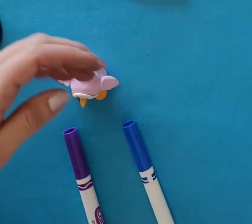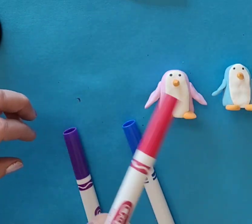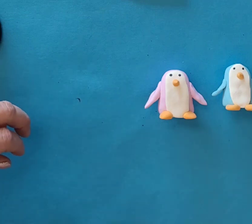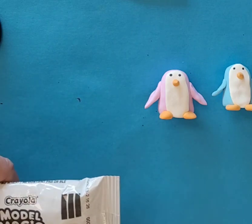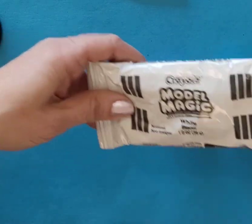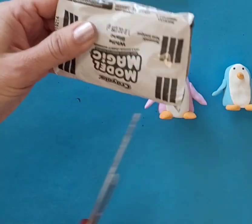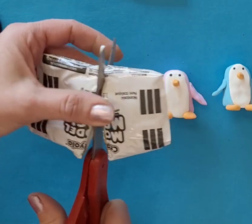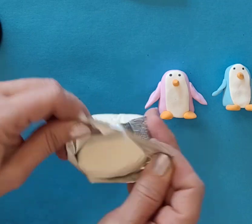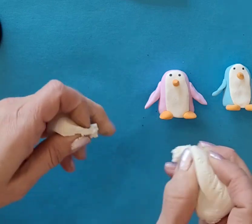I decided this time I'm going to use a raspberry red color, and I'm going to come up with a lighter color than the dark red. So I'm going to use half a package of Model Magic Clay. I usually cut the ends off and then just cut it right down the middle, and then the other half I have for someone else. So I'm going to open up my package and break it up into about three even pieces.